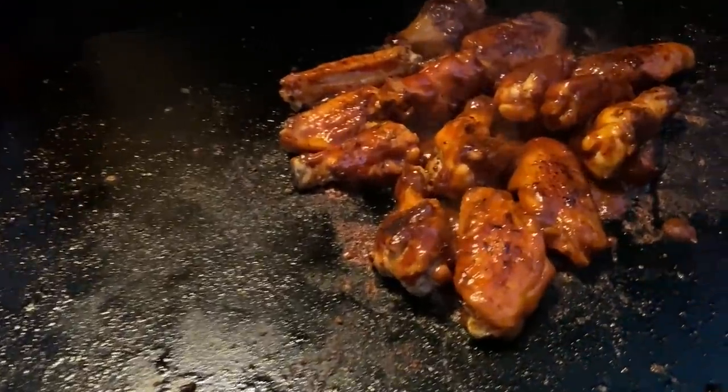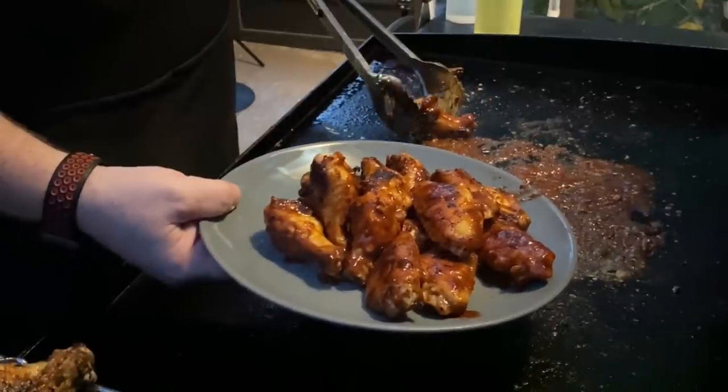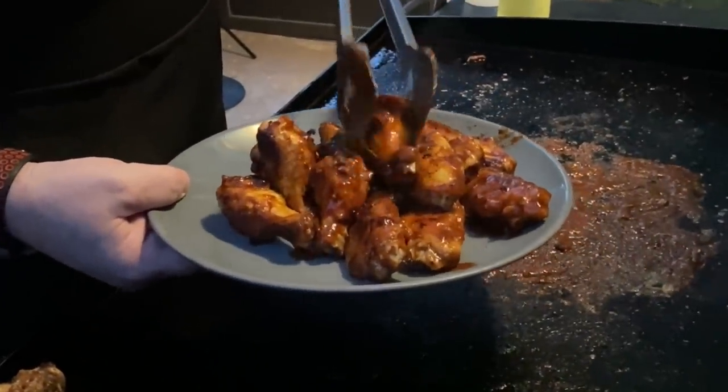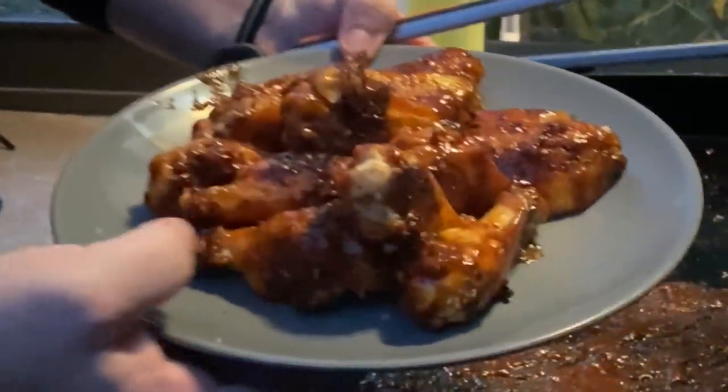Chicken wings. Yes, we've made them on the Blackstone before, but not like this. You want to see our take on Kansas City style barbecue wings on the Blackstone? Stick around while we dig in.